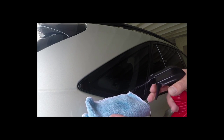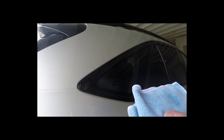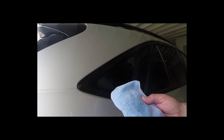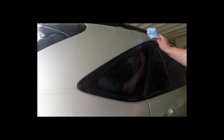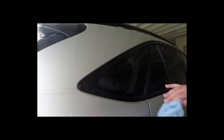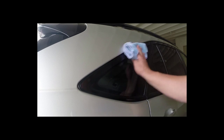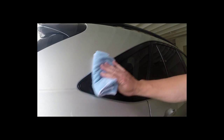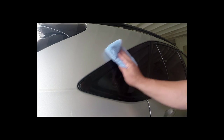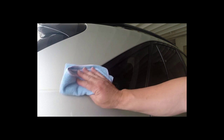We're going to use the microfiber cloth. The microfiber cloth is great because it really doesn't scratch, and it gives a nice wax coating on it to keep it protected. Every once in a while hit it with a little wax and it's going to look fantastic. Thanks for tuning in — I hope this helps you install the Lexus RX 330 rear quarter window trim.